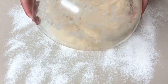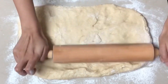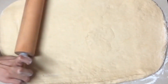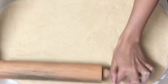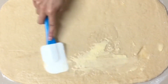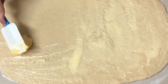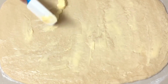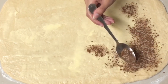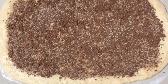Transfer the dough onto a flat surface and roll into a rectangle. Spread 70 grams of butter over the surface, then add the sugar and cinnamon mixture. Roll up the dough.